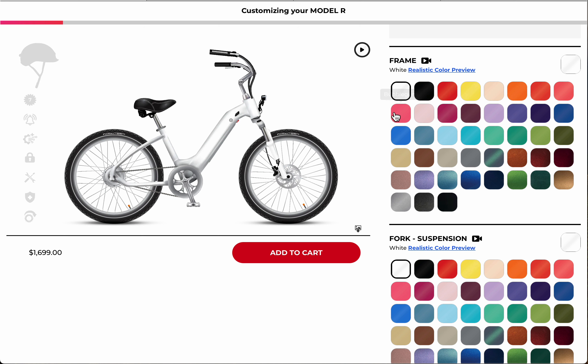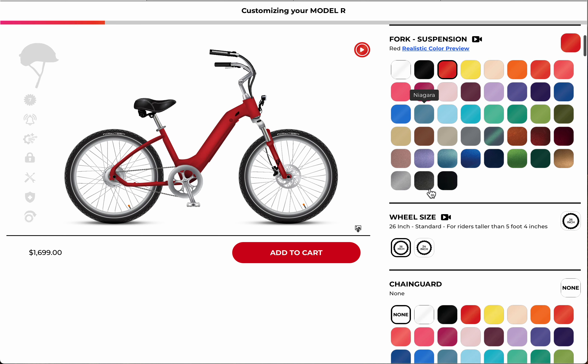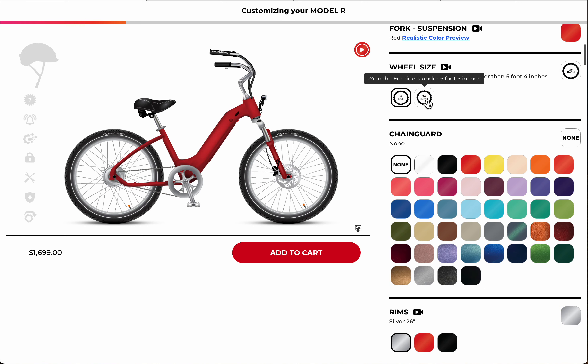You can choose your different colors here — I really like the red. Then you choose your wheel size: the 26-inch or 24-inch. I'm a little taller so I'll go with 26. If you're shorter than 5 foot 5 I would suggest the 24-inch.